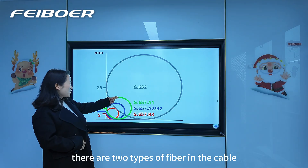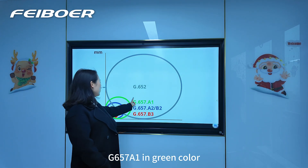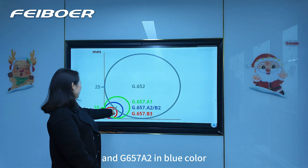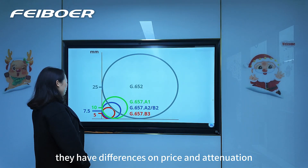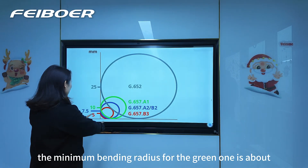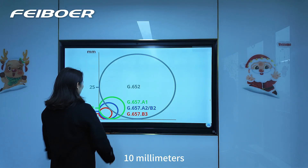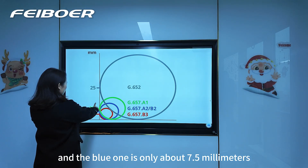There are two types of fiber in the cable: G657A1 in green color and G657A2 in blue color. They have differences in price and attenuation. The minimum bending radius for the green one is about 10 mm and the blue one is only about 7.5 mm.